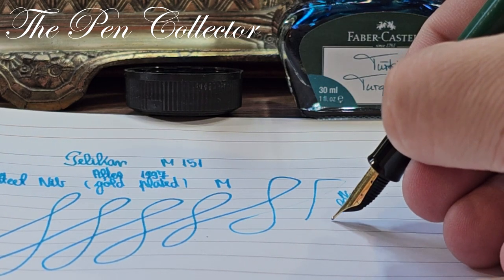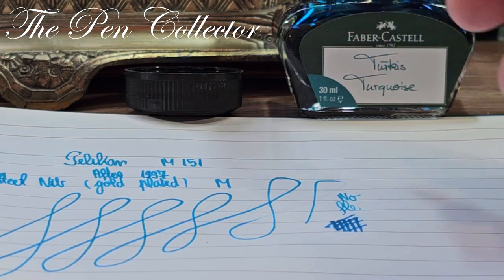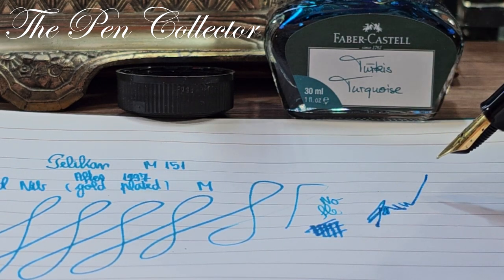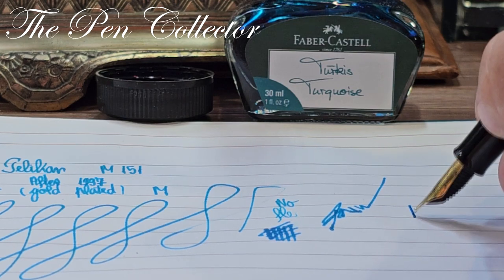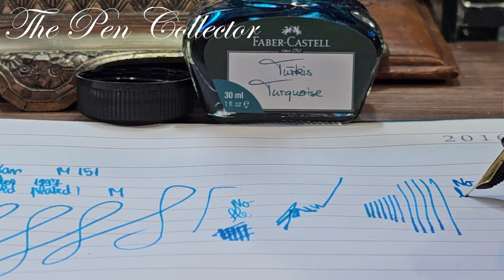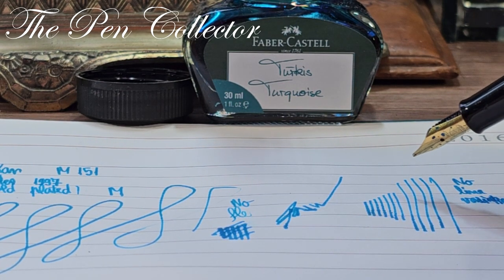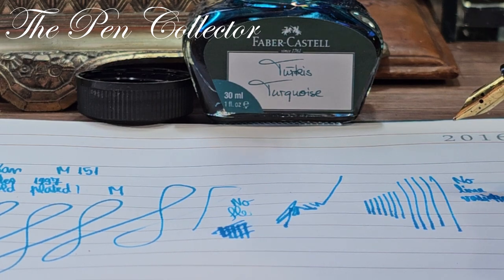No flex to this steel nib. It seems like we have a juicy nib — juicy because I've just dipped it in ink, but believe me, it is quite a wet writer. Being juicy, it should do signatures quite well, and you can see it performs nicely. Now is a good time to test for line variance: no pressure here, and now applying pressure — no visible line variation. Based on the pressure you put on the nib, it writes roughly the same width.